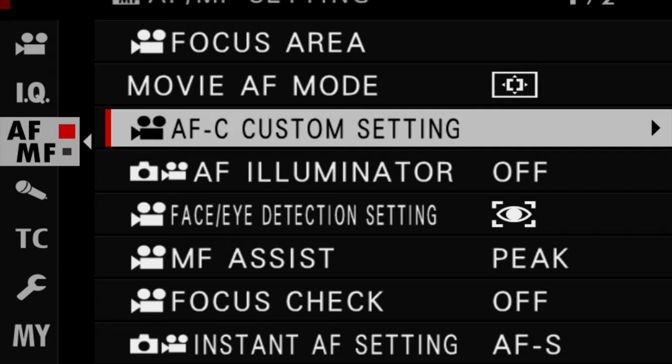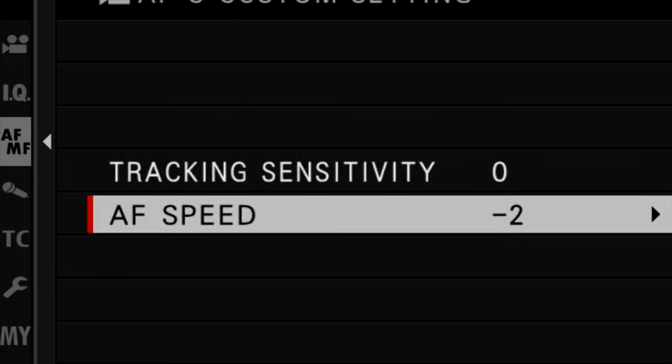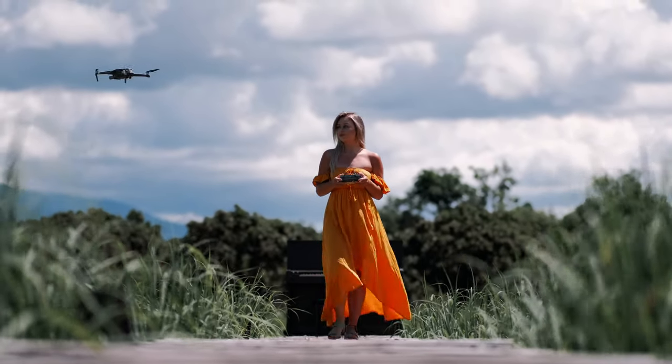You might also ask what autofocus settings I use. I agree with Philip Bloom that settings totally vary from lens to lens and shooting conditions. Generally I have the sensitivity set to zero and adjust the speed as needed — usually somewhere between zero and negative five. Negative five often changes focus way too late, so minus three or minus four tends to work best. But honestly, most of the time I just use manual focus and the AF-on button, because that gives me full control. I only use continuous autofocus when I'm in front of the camera or when I want to track a subject walking towards the camera.